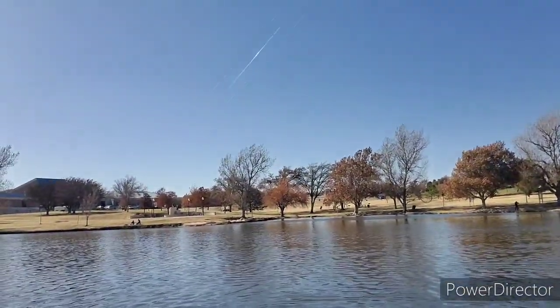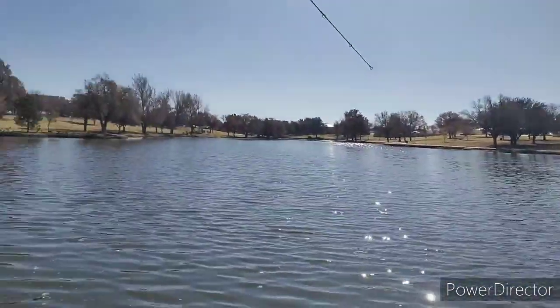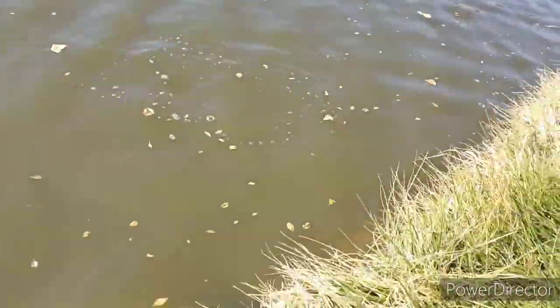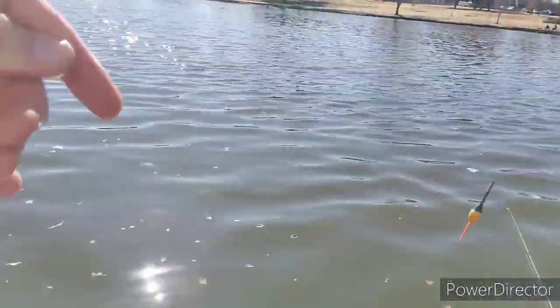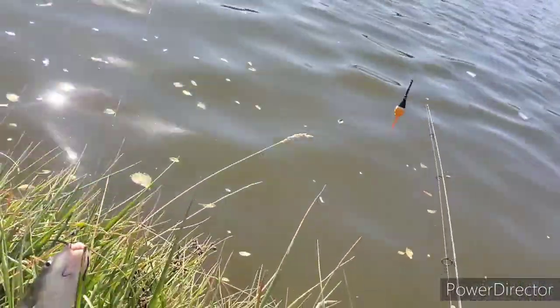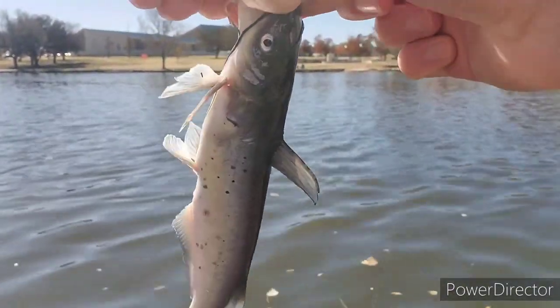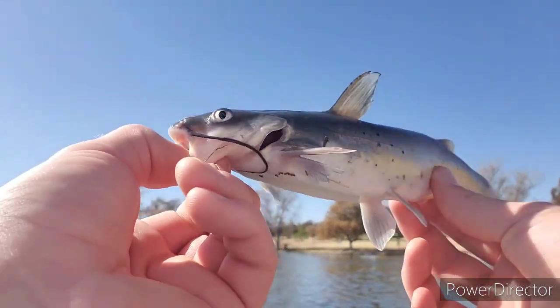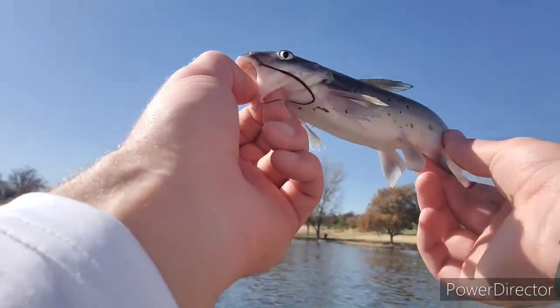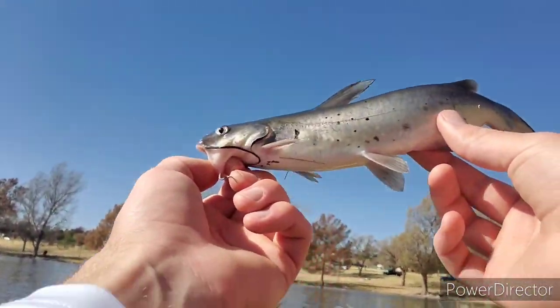Got him! On the jig, on the jig! It's a channel cat — one hundred percent! Let me get him on the grass. Yes sir! Hooked right in the jaw, or in the roof of the mouth. So we located it on the fish finder, knew they were suspended, and the first fish of the day comes in suspended under a bobber — the point is proven!